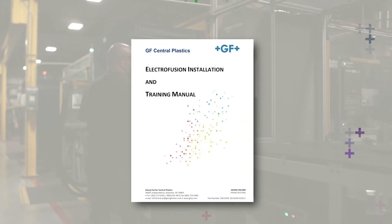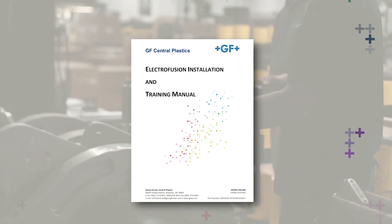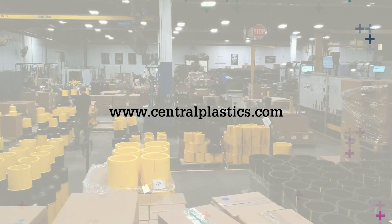For comprehensive instructions, please refer to the EF Installation Manual. Or, for more information on GF Central Plastics EF Fusion System and the assembly of components, visit our website at centralplastics.com. Additionally, hands-on training can be scheduled via the website or by contacting your local GF representative.